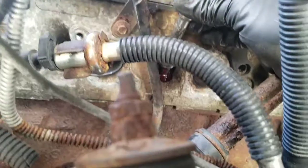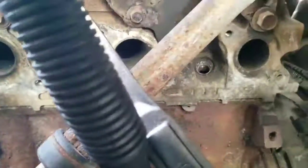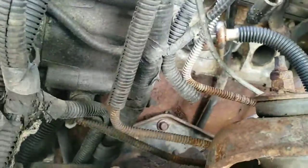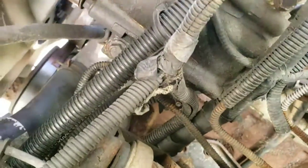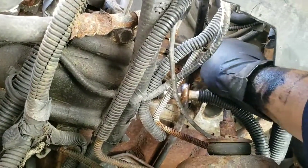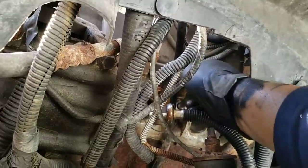Now it's hard, so now you gotta run it in with the big ones. I ran it all the way in until it got easy, now I'm gonna run it out. And when it comes out by hand real easy, it's a good sign — it means the threads are nice and fresh.